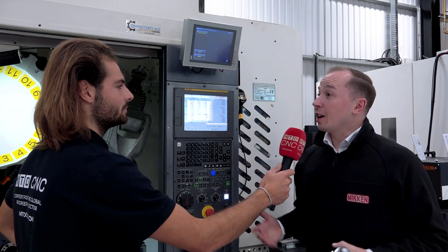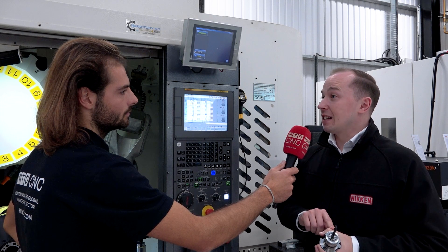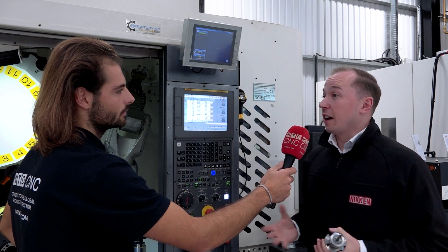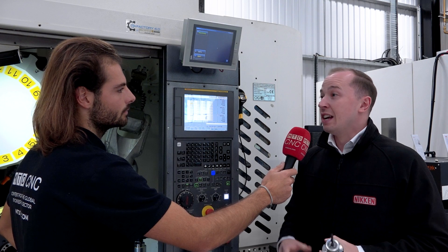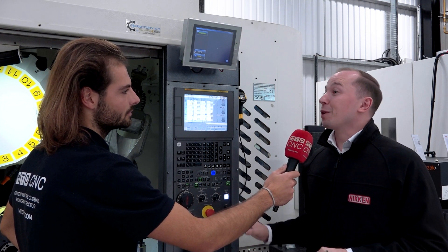So we're here at the machine now, Nathan. What are we going to do next? Next we're going to scan the data matrix QR code from the tool and load automatically offsets straight into the tooling table. In this particular example we're using a FANUC controller, but we're absolutely not limited to FANUC. Whether you've got Mazatrol, Siemens, Heidenhain, or any of a range of others — but for today's demonstration we're going to be using FANUC.